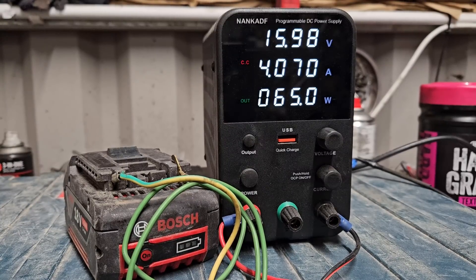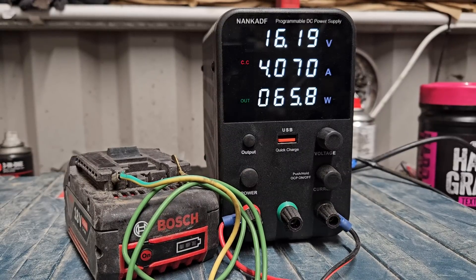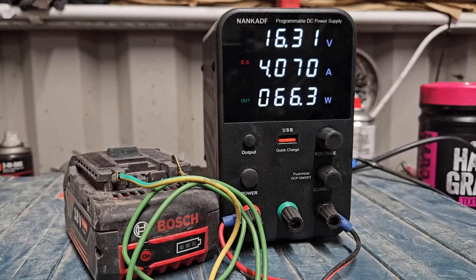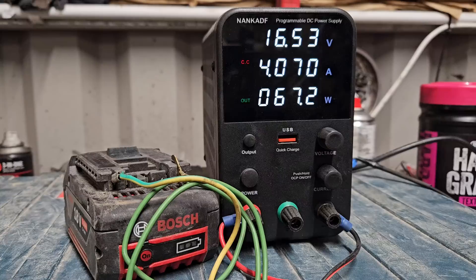If the cells are all equally low and none of them are defective — none of the banks of cells are defective — this will work like a charm. But if there are defective cells, this will not work and we'll have to do cell replacement. This is really your first step if you want to try and recover low-voltage batteries. If you put batteries away in a discharged state, sometimes they can drop well below chargeable voltage, and they'll continue to drop the longer you leave them.